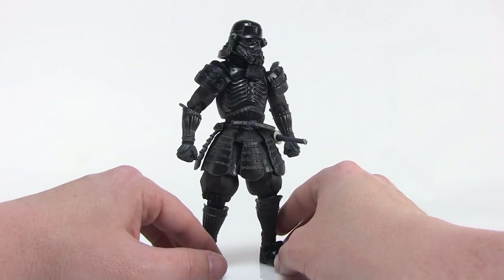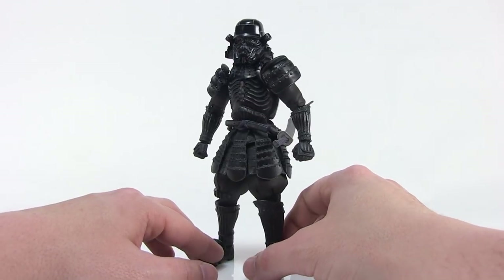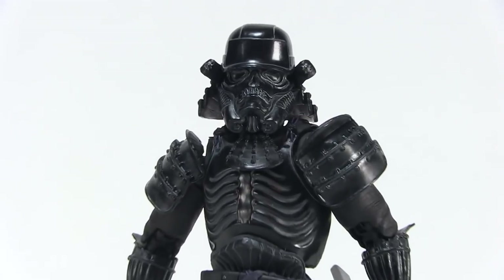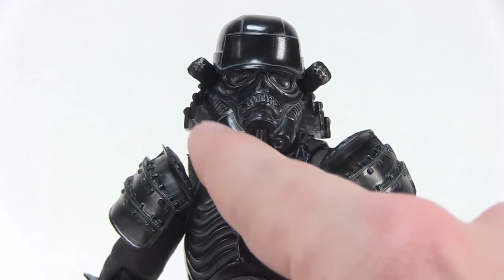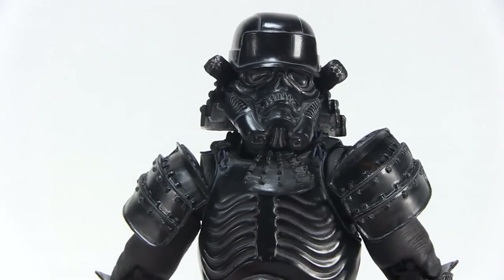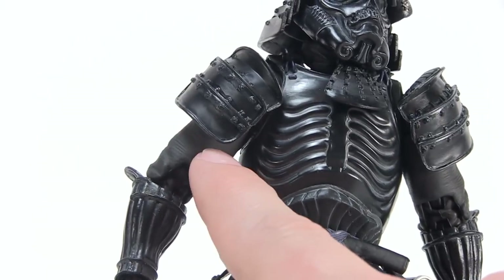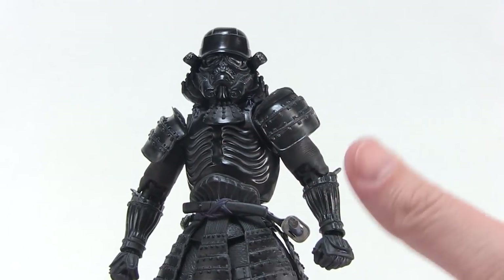The details they work into these figures are absolutely mind-blowing. Here we've got our Shadow Stormtrooper — these Stormtroopers that wear all-black armor — done as if he were a samurai. Coming in close on the helmet, you can see that the Stormtrooper-style helmet is still in place, but everything around it really adds the elements of a cool samurai helmet. You'll also notice that all the armor bits have a nice gloss to them while the clothing pieces underneath are painted in flat black, so they really stand out. That works great for a figure that's all black, because he's not just blending into himself.